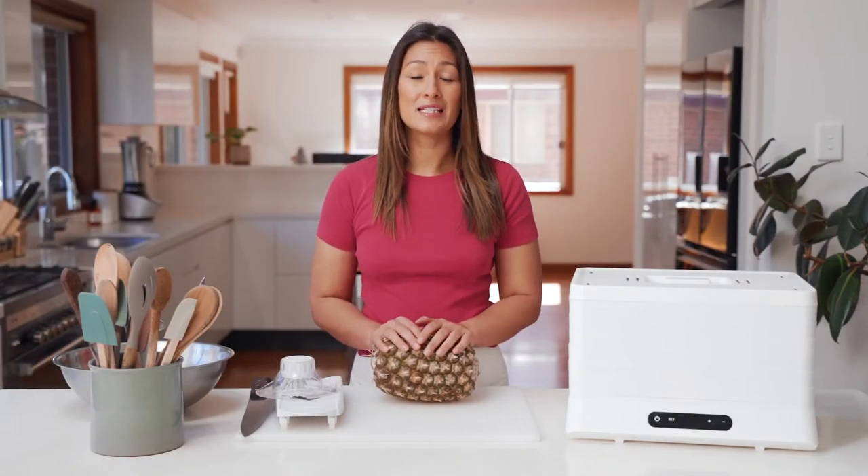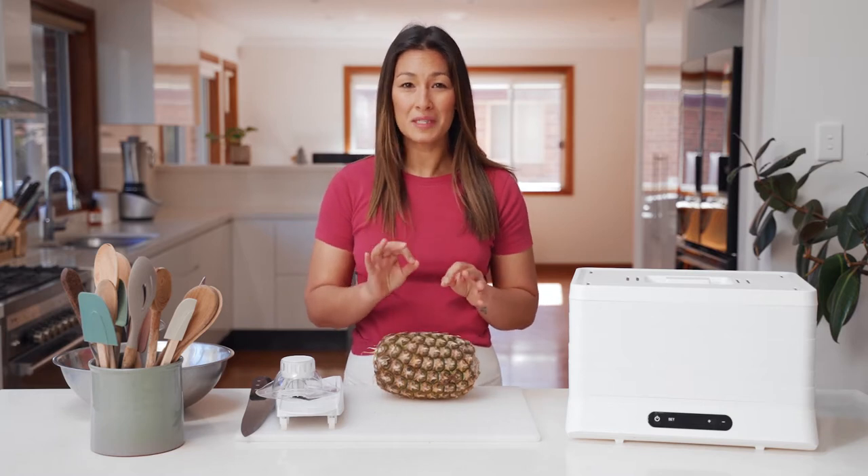I've got one large pineapple today which will fill about five trays in the dehydrator. You could use two small pineapples if you like. All we need to do is peel our pineapple and cut it into uniform slices. I'm going to cut mine around four to five millimeters thick and that'll give me a nice chewy snack.